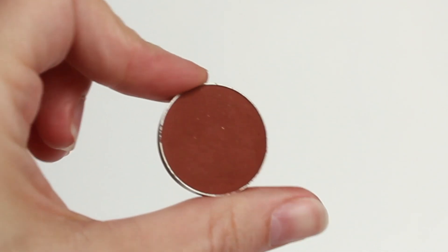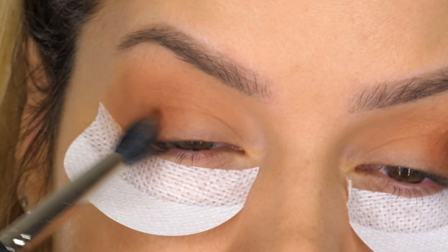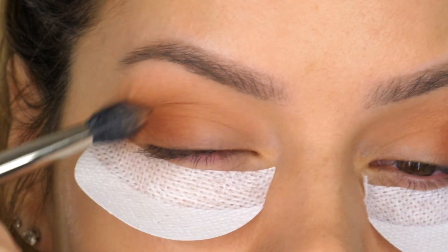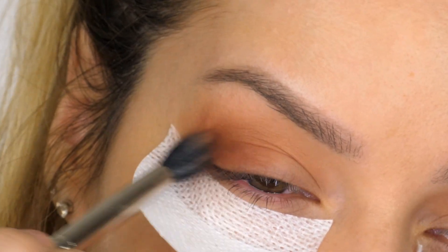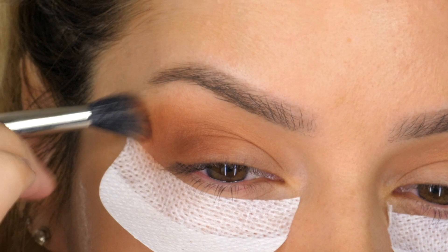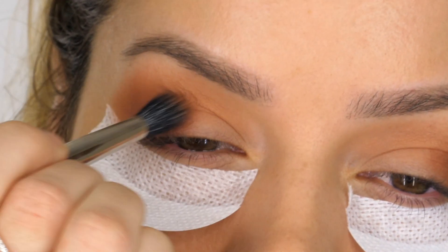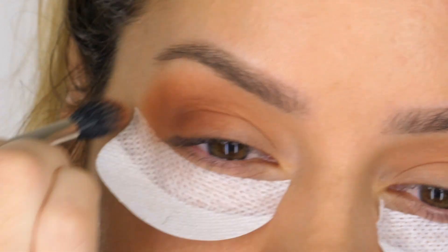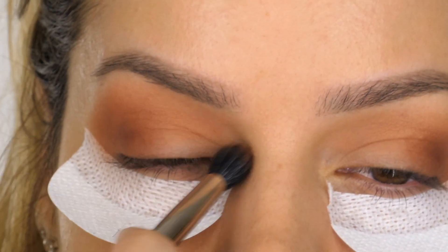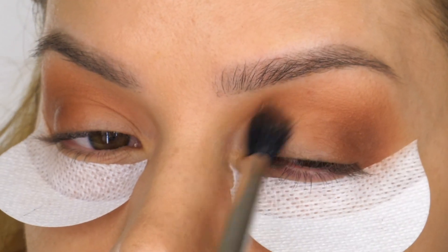The next eyeshadow I'm taking is Coco Bear, also by Makeup Geek. This is another matte finish eyeshadow and it's a warm rich brown. Using my same 286 brush I'm starting by applying that colour to the actual mobile eyelid itself, taking it halfway across, then using what's left on the bristles to start blending that colour up. We will cover that Creme Brulee eyeshadow we first applied, but that's going to be our transition shade so we can apply a darker colour without it going patchy, and it will help us to blend.